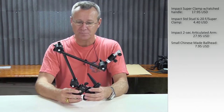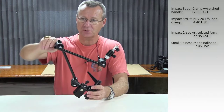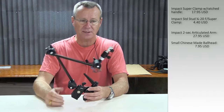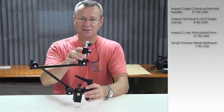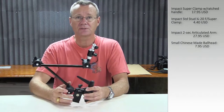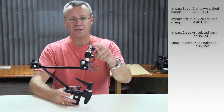Works pretty good. The joints are plastic, but there are good thumb handles for control. And then on the end I have a little ball head that I got from a Chinese online reseller, and I just mount my camcorder to that.